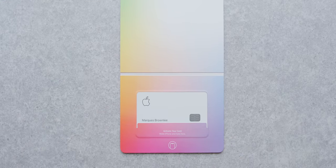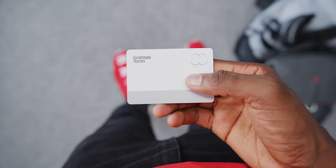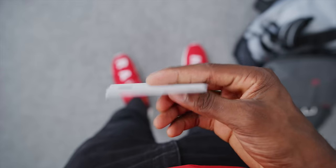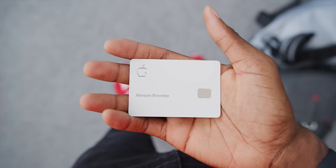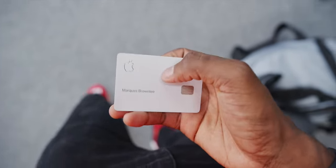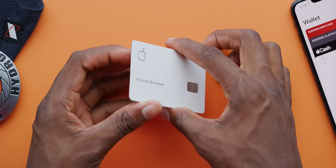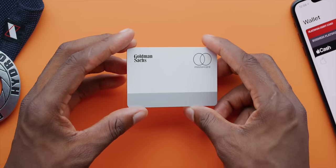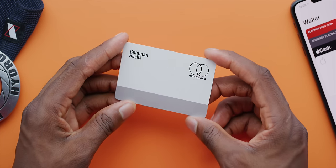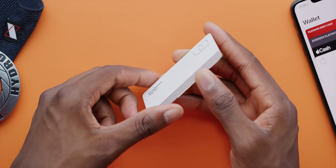So, this is the card itself. Like I mentioned, it's made of literally titanium, all matte white on the front and the back, super clean as you'd expect from Apple hardware. It's got this precise laser cut-out with your name on the front and the Apple logo and the chip of course. And then on the back is a magnetic stripe and Goldman Sachs and Mastercard logos — the issuing bank and the card provider for this guy.